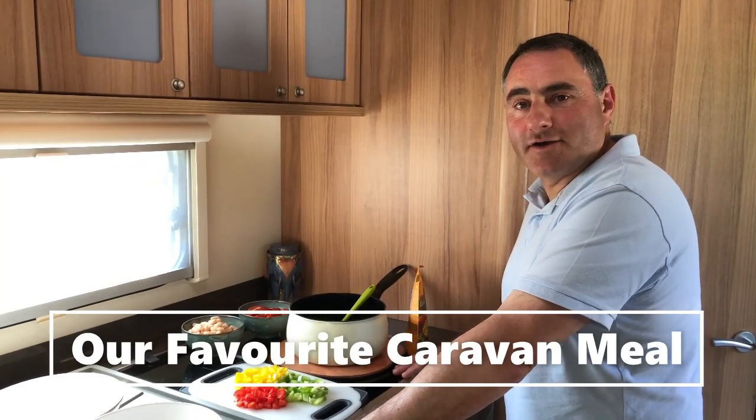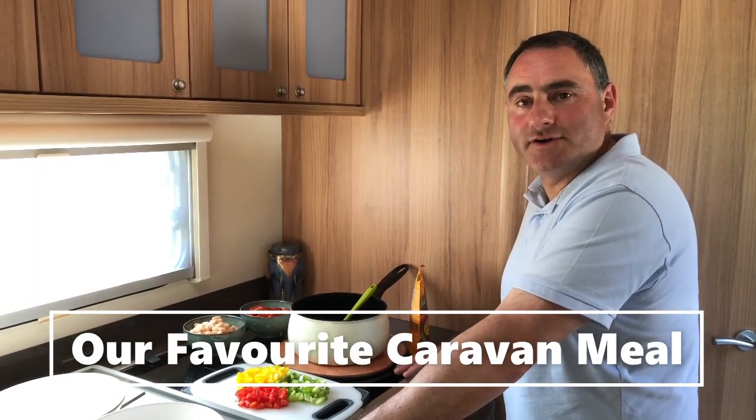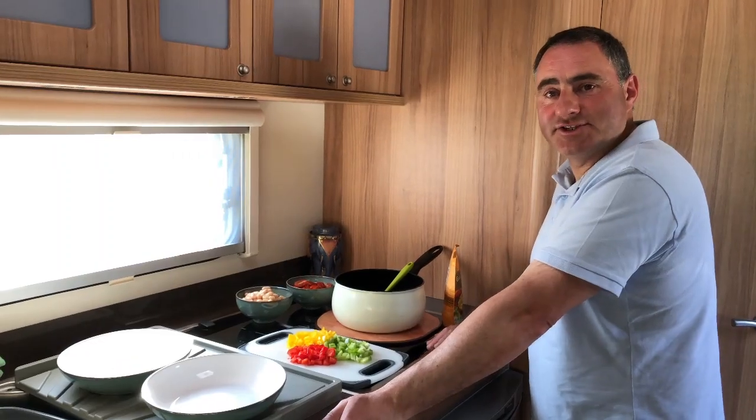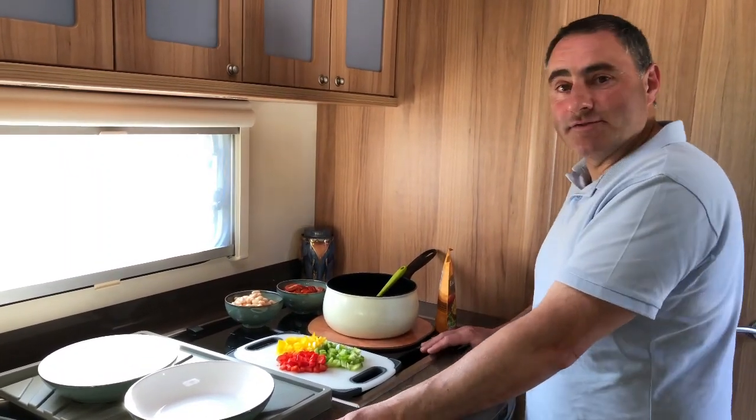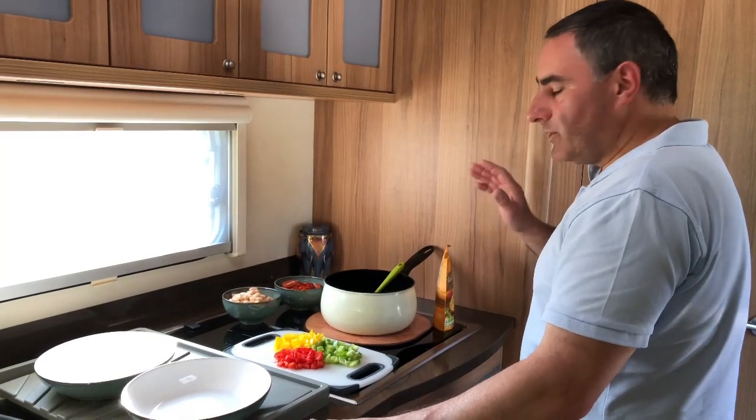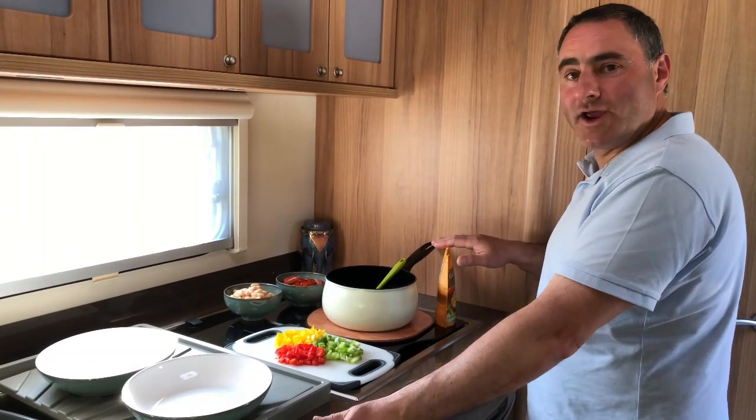Hello, we're on a caravanning holiday and I thought I'd show you one of our favourite caravan meals. It's very simple to put together, it's very tasty, very healthy, and the only cooking that's involved is some microwave rice.